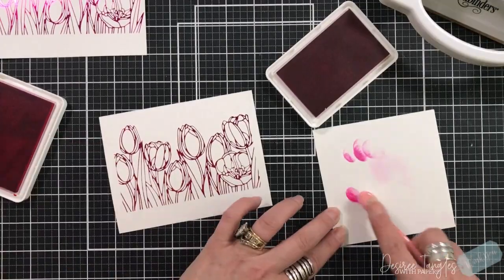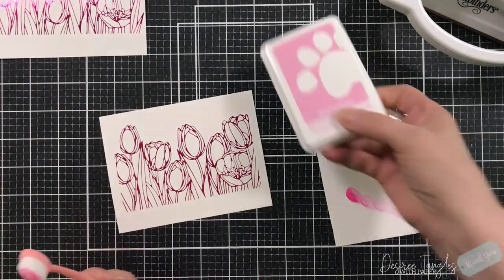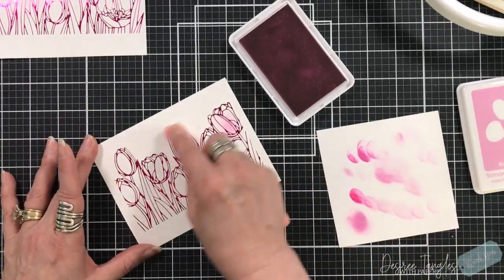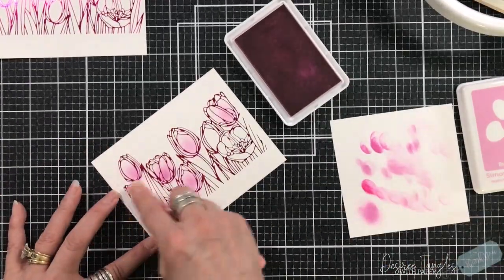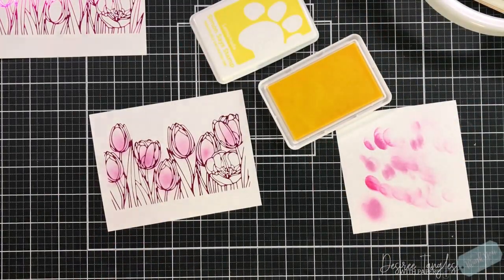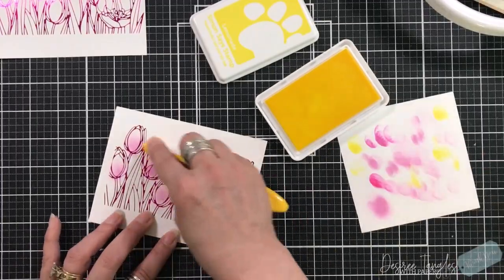I'm pulling out my Positively Inks in shades of pink. The colors I'm going to use are Peony, Bubblegum, and Lemonade. I'm going to use my small blending brushes, going towards the bottom with the pink shade on each of the tulips, and then coming along the top of the tulips with Lemonade to give a different color. When these colors meet they create a beautiful, somewhat coral finish.